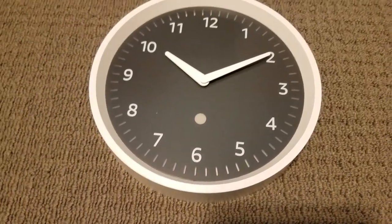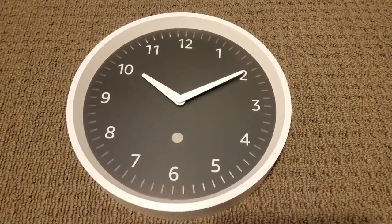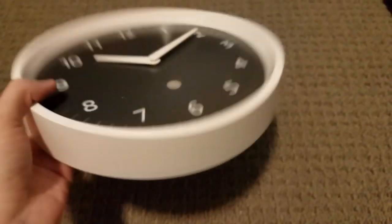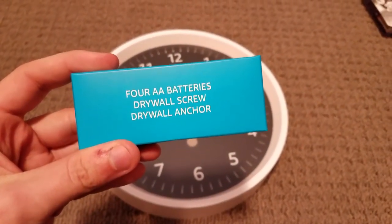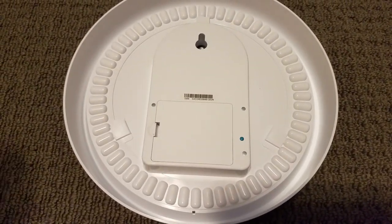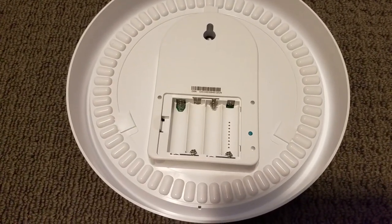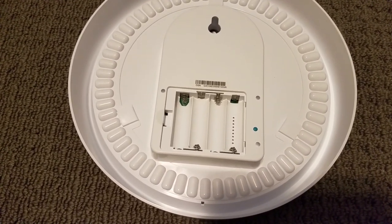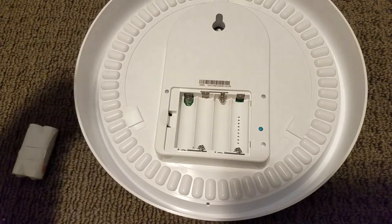Here it is. It actually looks a lot nicer in person than I was expecting. Because on the pictures on the website it looks good, but seeing this in person it looks really, really nice. It has some lift to it and everything. And of course you do get four AA batteries, a drywall screw, and a drywall anchor. Here's the backside of it — all the different LEDs that are on there, obviously for the timer functionality and all that good stuff.